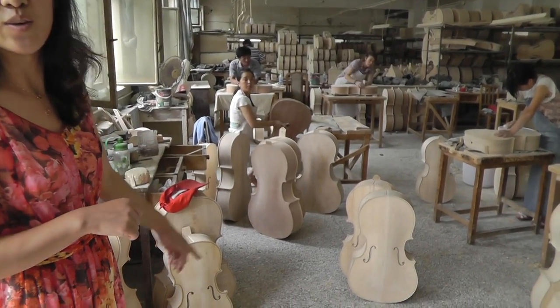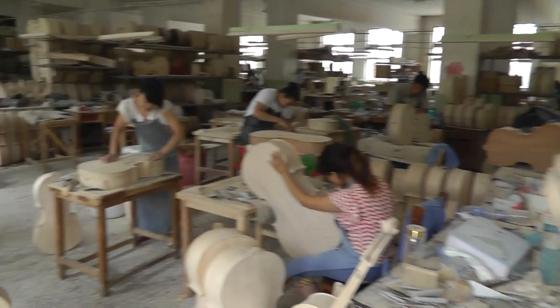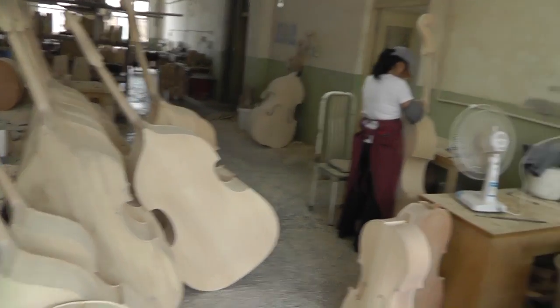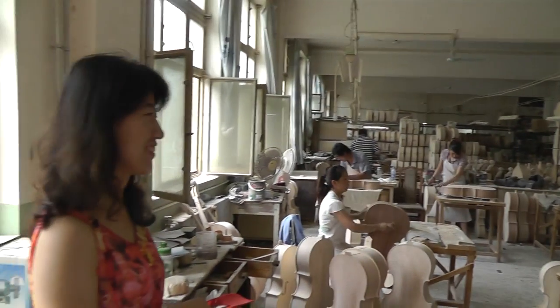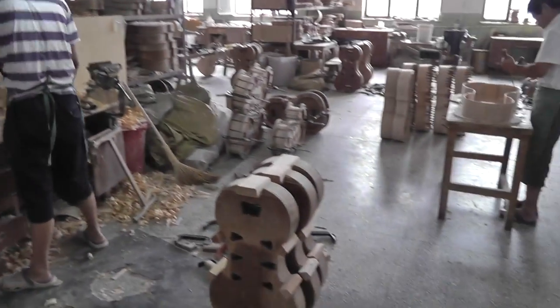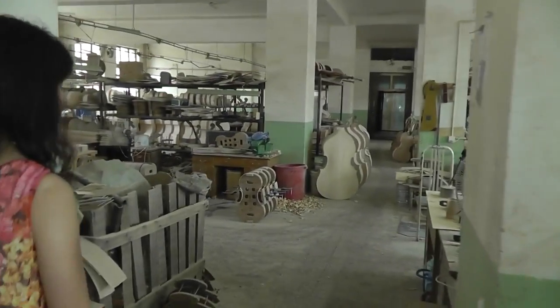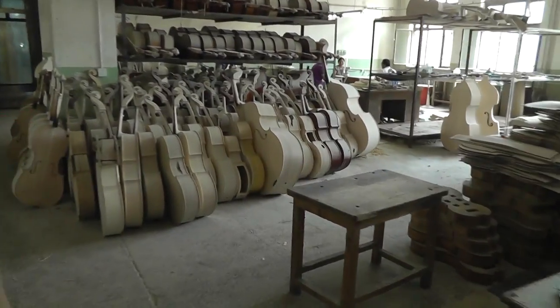This is cello? Yeah, this is cello. All by hand. Stand-up bass. Beautiful. Molds for the cello.